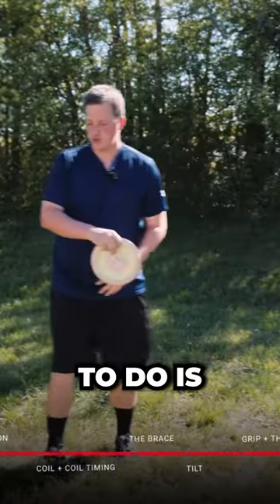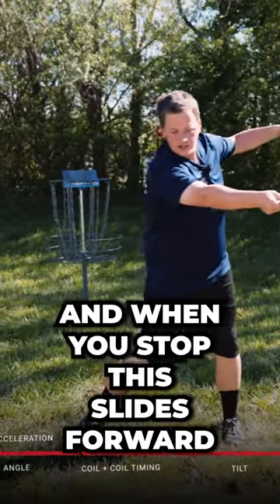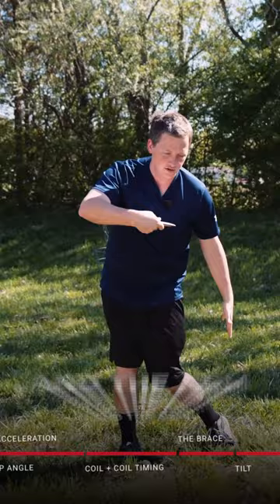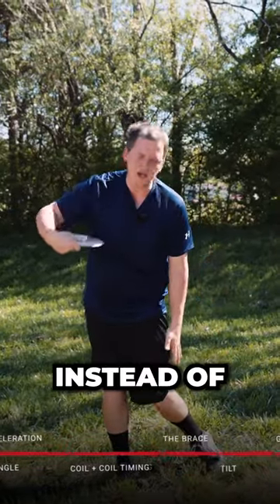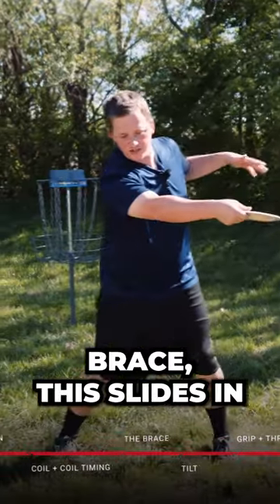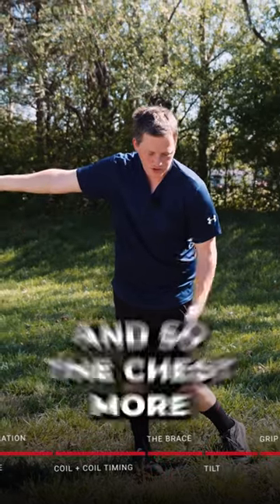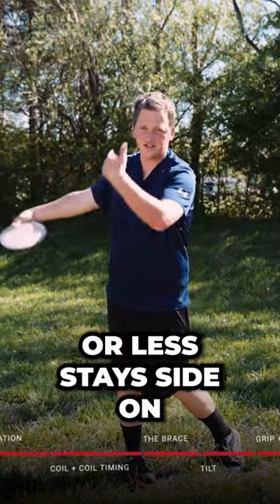Instead of driving the force with the rotation, what you want to do is fully stop on this front foot. When you stop, the disc slides forward and the arm slides forward — instead of getting the disc forward by turning forward like this. Brace, it slides in, and now you throw out. So the chest more or less stays side-on.